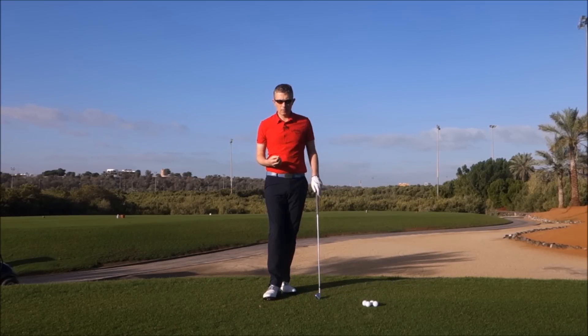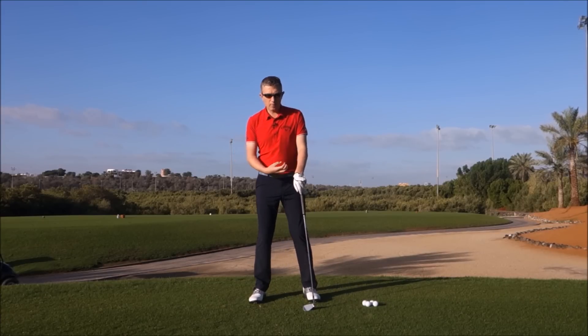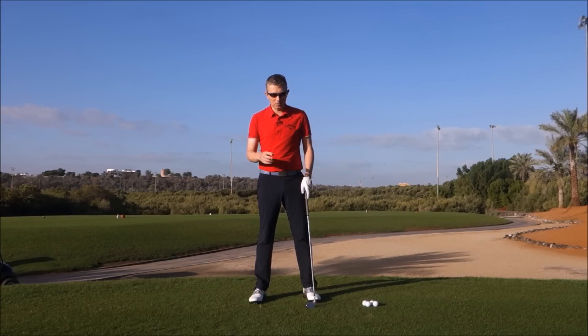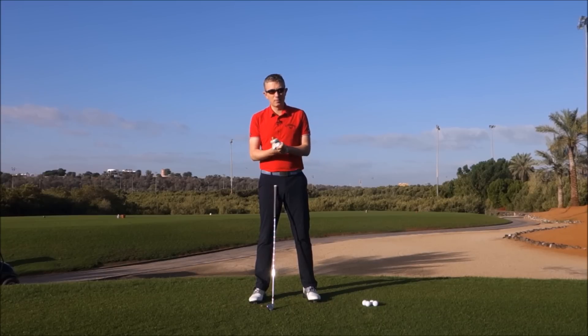So, first of all — center of mass, center of pressure. What is that? Center of mass is the center of mass of any object. Center of pressure is where the mass of that object is exerted onto the ground. I'm sure there's going to be some people out there letting me know that's not correct, but as far as I know, that's the simple way of putting it.